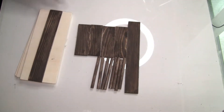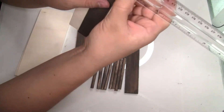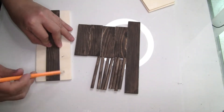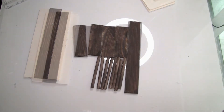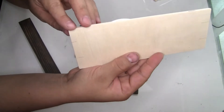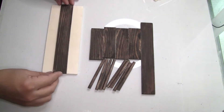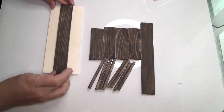Now I'm going to place the painter stick on the top. If you want, you can use a ruler to measure it — for me it was easier to mark it with a pencil. Once marked, I create a line and use that as a guide for applying hot glue. If you want a stronger hold, I would recommend using wood glue.